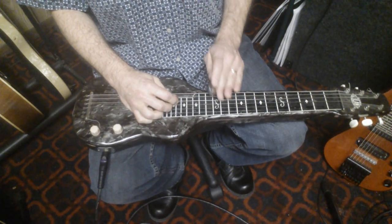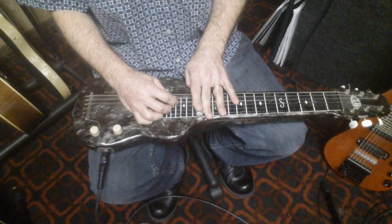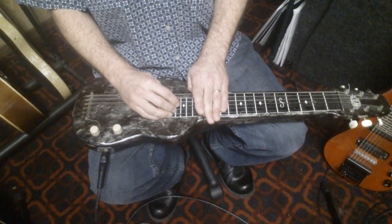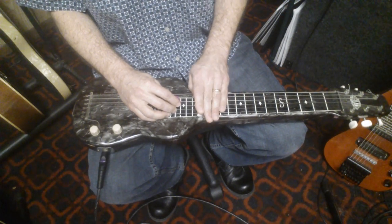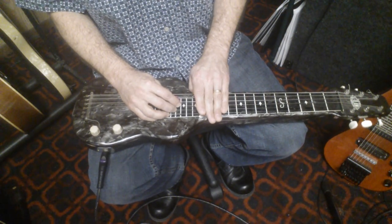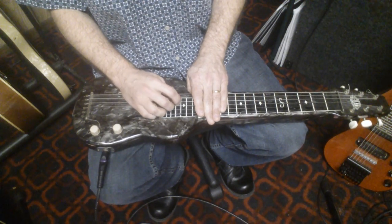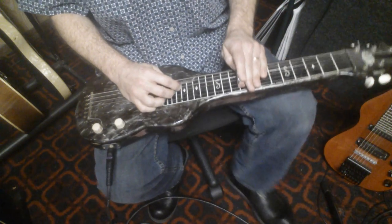Now to further blues this up, we're going to go to the 4th above A, up at the 14th fret. We're going to take this high note, which is our 4th, and do a string pull to give it that little bluesy flourish. Then resolve that back to the A7. Check this out.